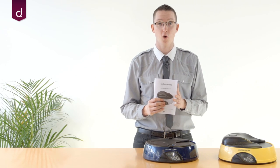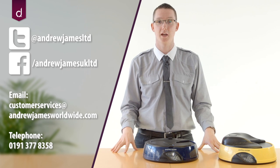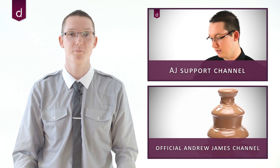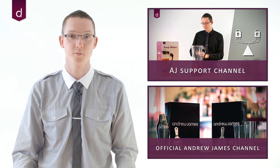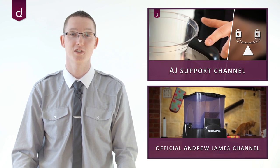That should be everything you need to know to set up your 6 and 4 day pet feeders. If there's anything you're not sure about, you can always consult the manual or get in touch with us via the number below, email, or Facebook or Twitter — we're more than happy to help. Thanks for watching and don't forget to subscribe for more hints and tips on how to use your Andrew James products. You can also subscribe to the Andrew James channel for new products and recipe videos.